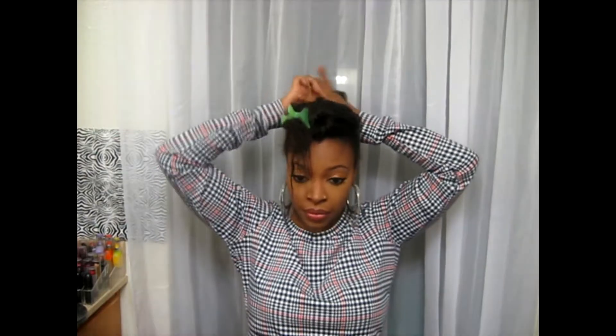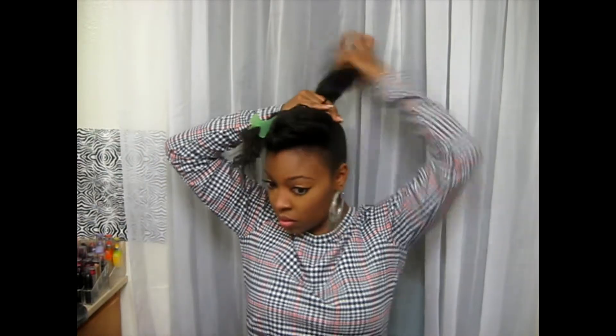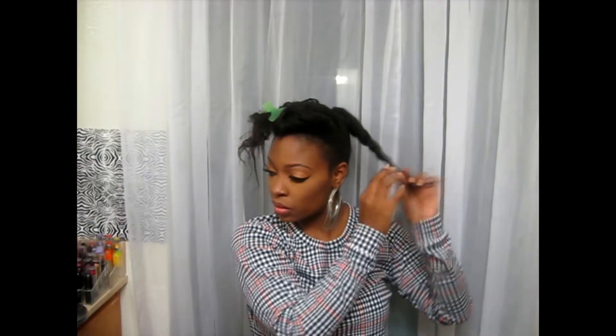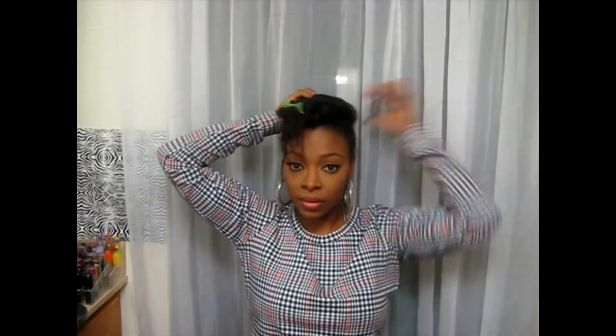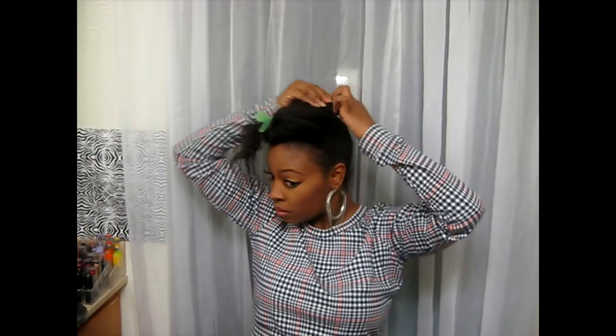I wanted mine toward the center back of my head. I'm taking two elastic bands to secure my ponytail down.